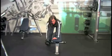Duplicate movement for the other side. Repeat for scheduled number of repetitions.